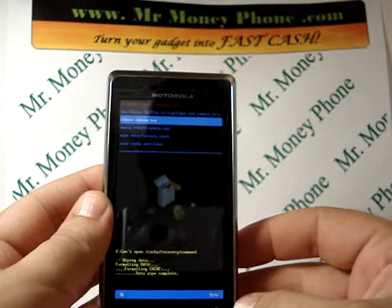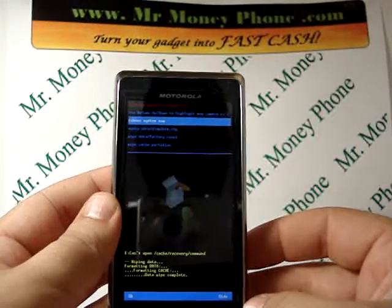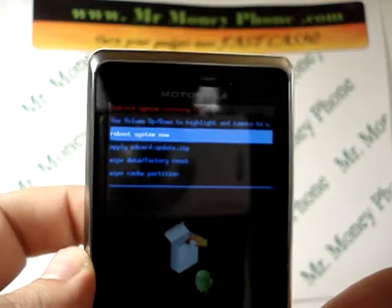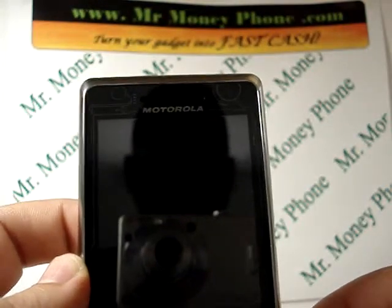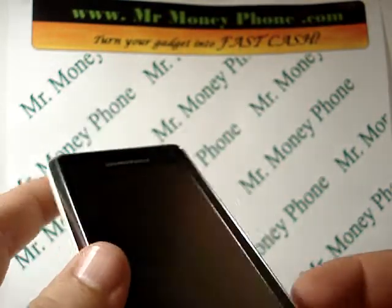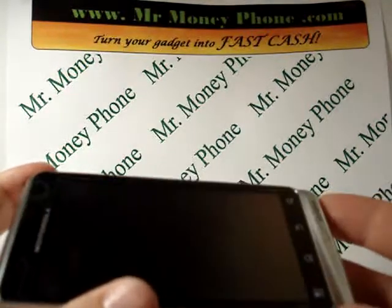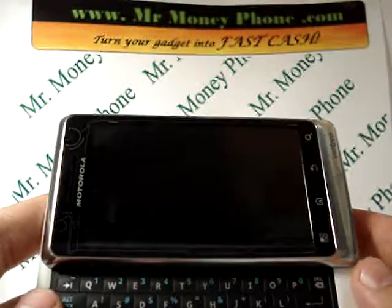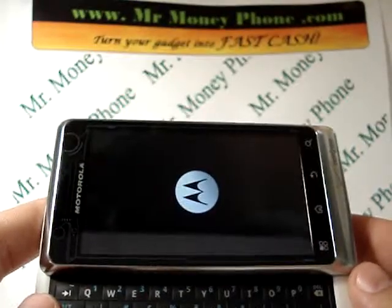Now you're brought back to the main menu. The last thing you want to do here is just reboot the system — you'll see reboot the system now. Go ahead and select the camera button again to reboot the system. Should take a few minutes, but that's about it. When you're all done, you have a factory reset Motorola Droid 2. Thanks again — remember to visit us at MrMoneyPhone.com.